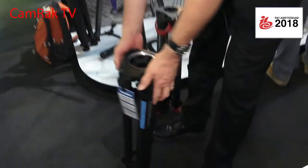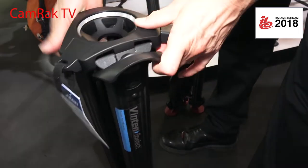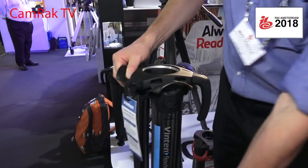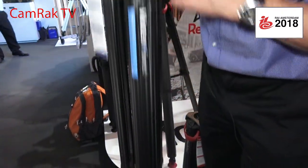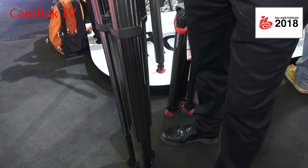You just flick the lever and that releases both brakes, but it will extend first the midsection and then the lower section. So you've always got the maximum strength and rigidity as you deploy the tripod.